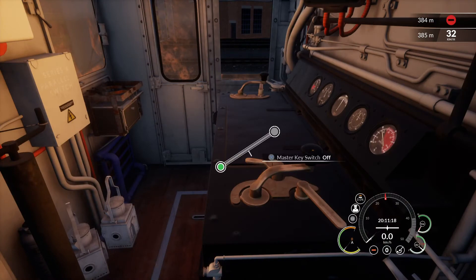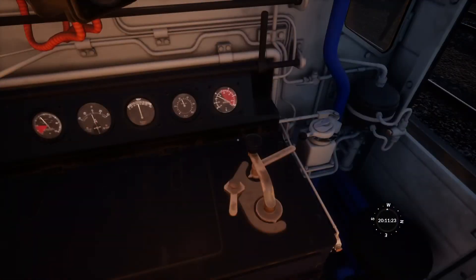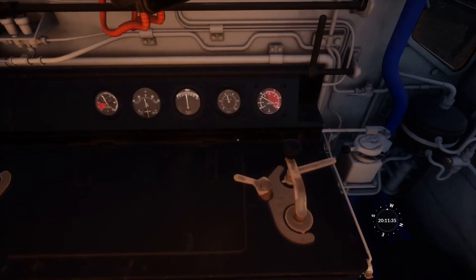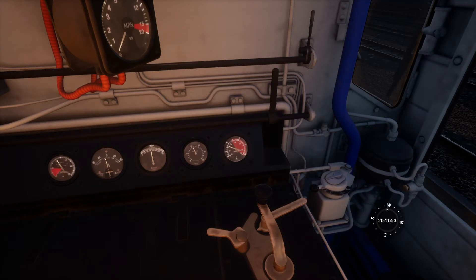Now we proceed to set the master key. It has various positions: off, on, engine only, and a spring-loaded start which goes back to engine only. First we turn to engine only, which only energises the engine systems, and then hold it in start and wait until the engine starts. The engine has now started.